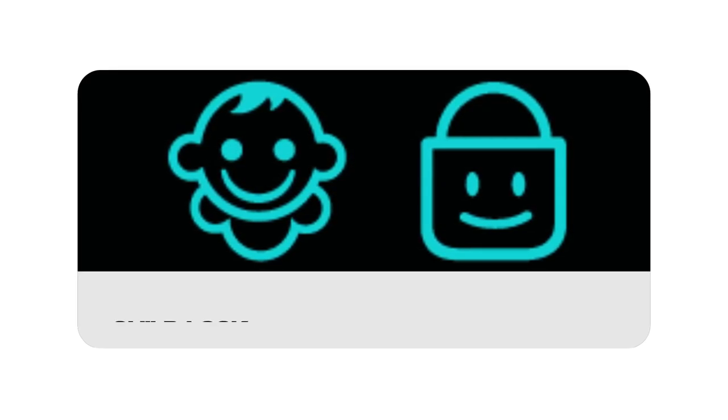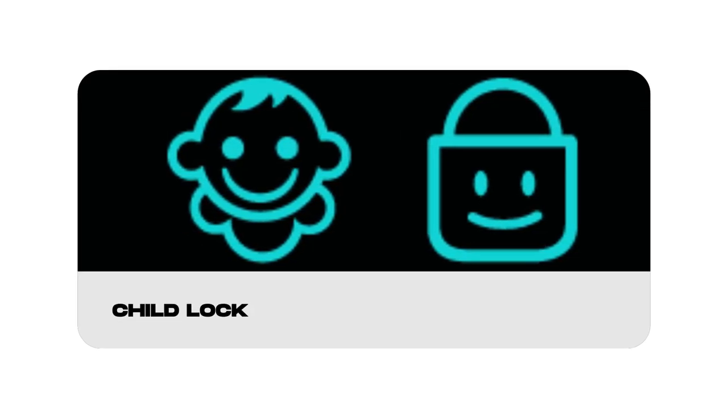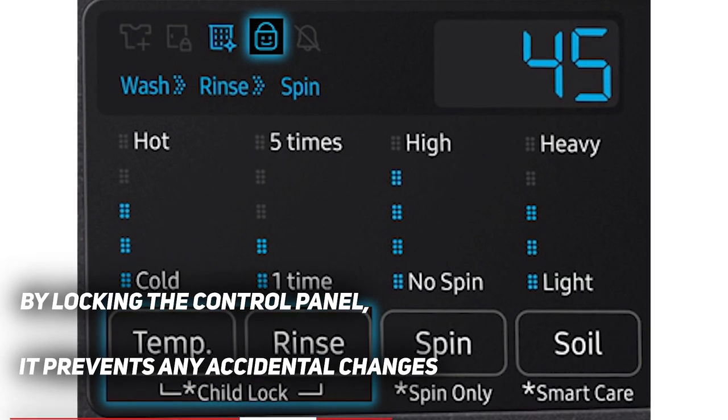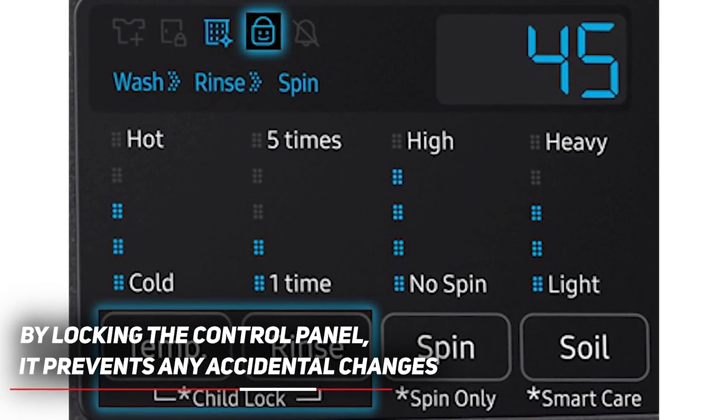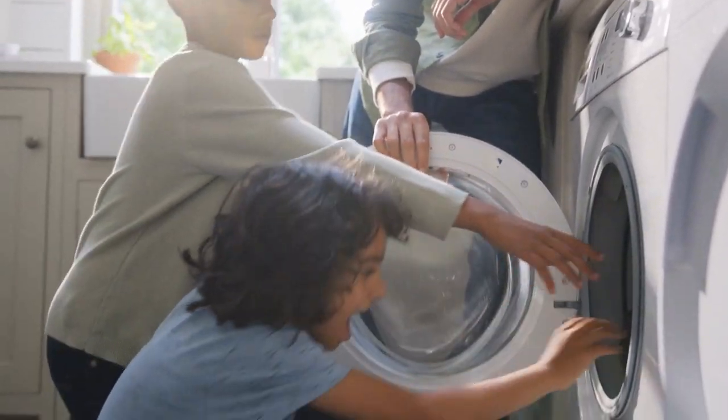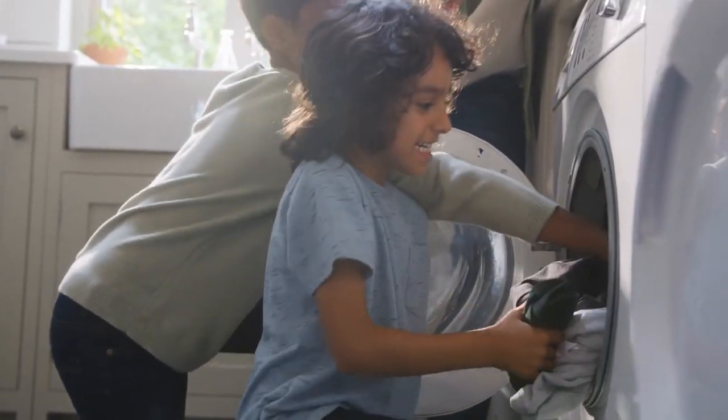Next up, we have the smiling child or lock with a smiley face, which represents the child lock feature. When activated, this safety function locks the control panel, preventing any accidental changes to the selected wash settings. So if you have little ones who love to explore, this feature will keep your laundry settings safe and sound.